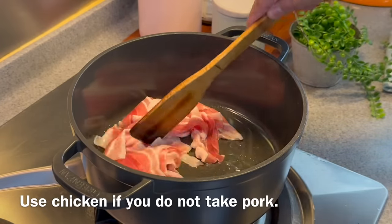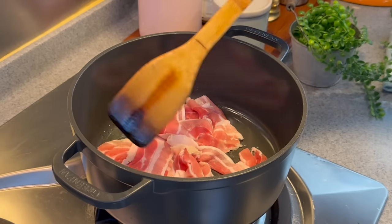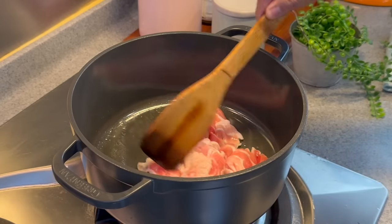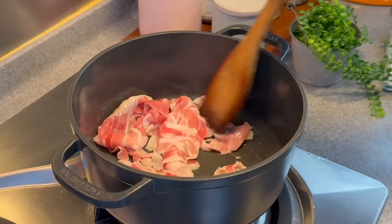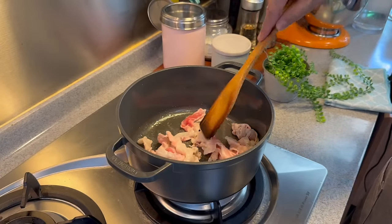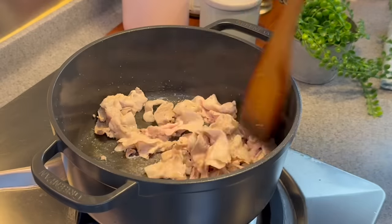Of course, if you don't eat pork — for a Muslim friend — you can always change this to chicken. Fry them until you cannot see any redness. Move them around. This will render the fats out and make the soup very nice. You can use medium heat or medium low heat, no problem.